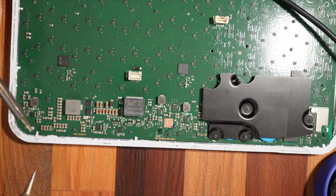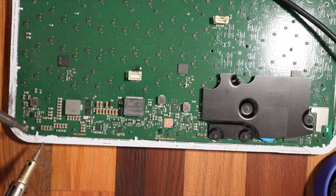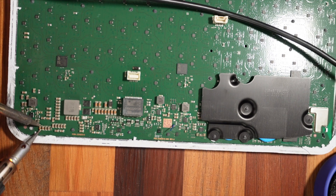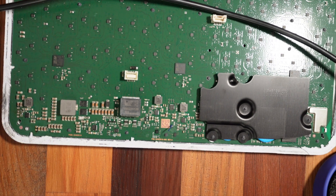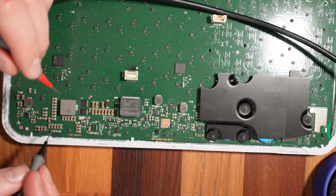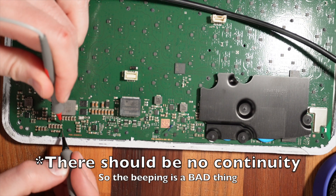I'm actually going to use two soldering irons to do this because I don't have any tweezers or hot air rework. There's the damaged capacitor. Now I just want to test continuity between the two sides of these filter capacitors.